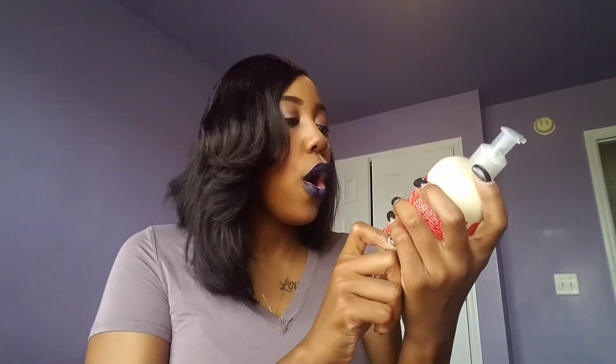Next we have the Red Palm Oil and Cocoa Butter leave-in or rinse-out conditioner. This can be used as either a leave-in or a rinse-out conditioner, which I'm excited about. If you guys have been following me for a while, y'all know I am all about my conditioners — conditioners and deep conditioners are everything for my hair.